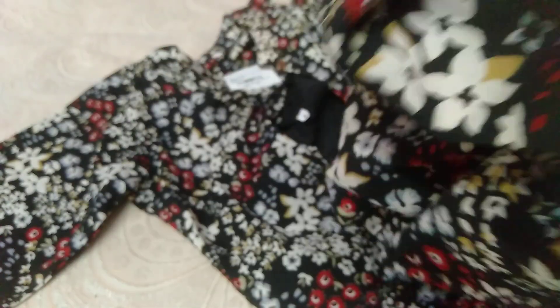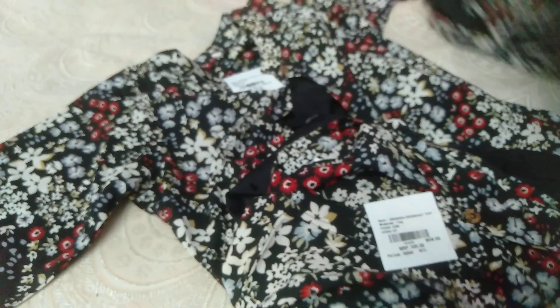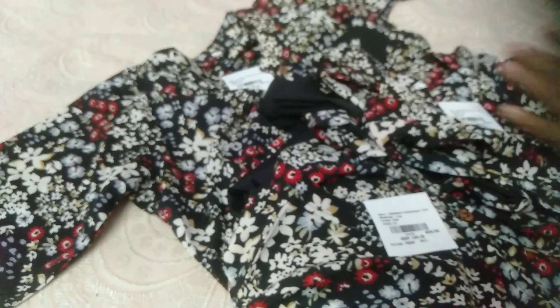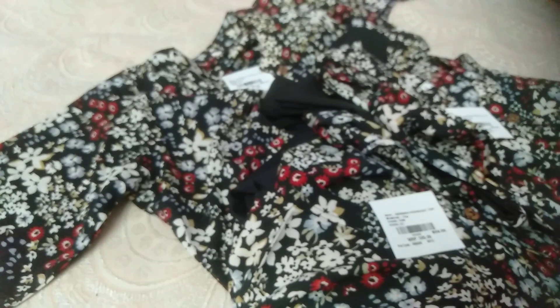The top item is soft. This is M type, L type, XL type, Double XL type. 4 types.